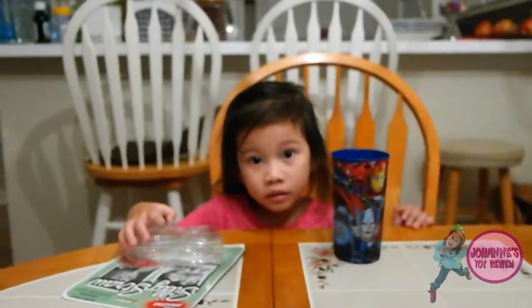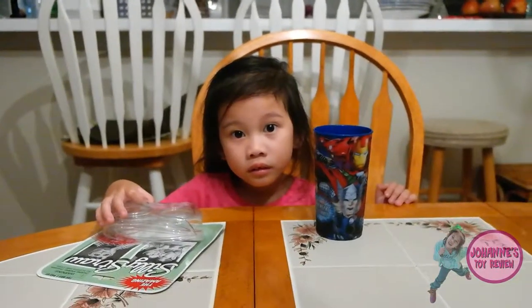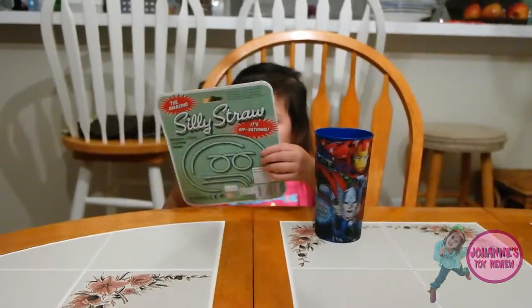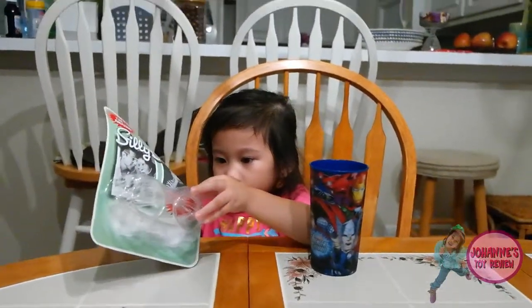It's Johan! Alright, let's open it. What do you have there? Let me see. What is that? It's a silly straw.